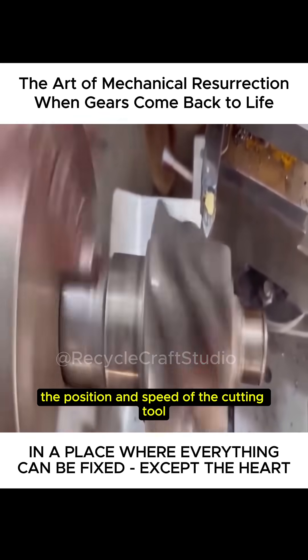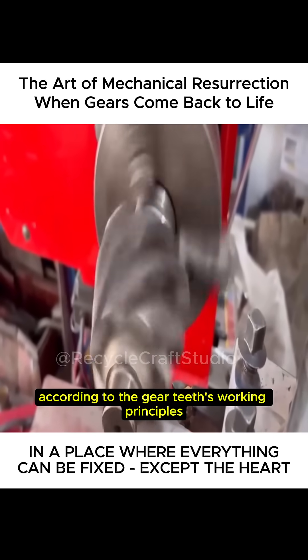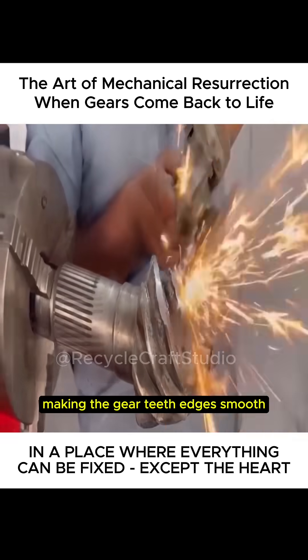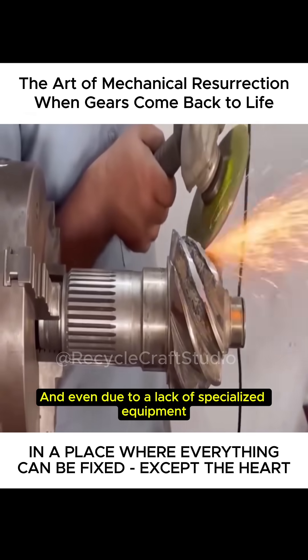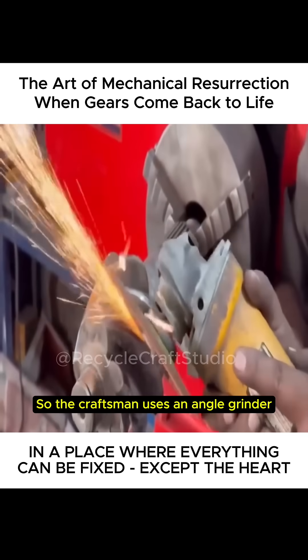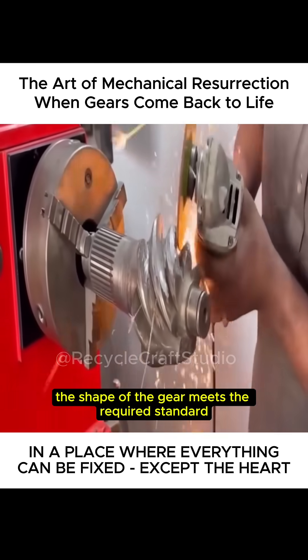He carefully adjusts the position and speed of the cutting tool according to the gear teeth's working principles, ensuring each cut is accurate to the millimeter. Over time, the previously damaged areas are carefully refined, making the gear teeth edges smooth and even. Due to a lack of specialized equipment, surface machining of the gear teeth cannot be done directly on the lathe. So, the craftsman uses an angle grinder and works by hand until the shape of the gear meets the required standard.